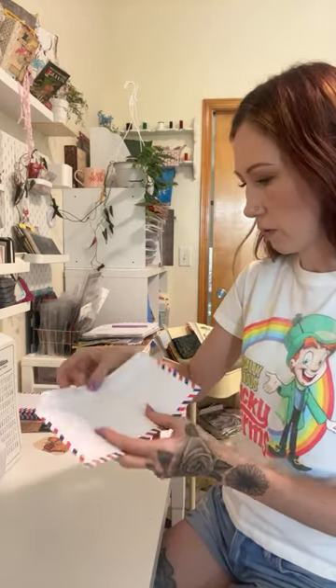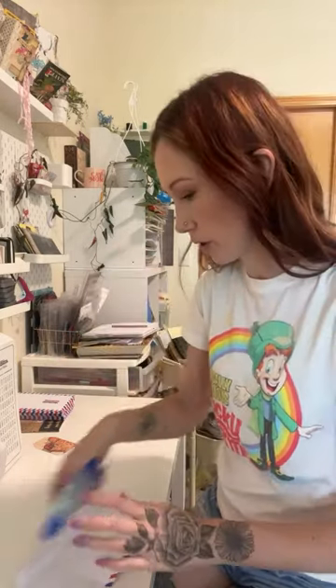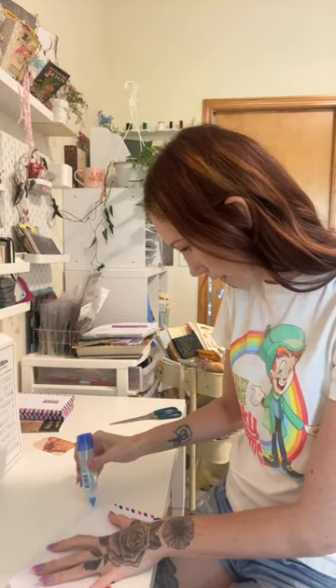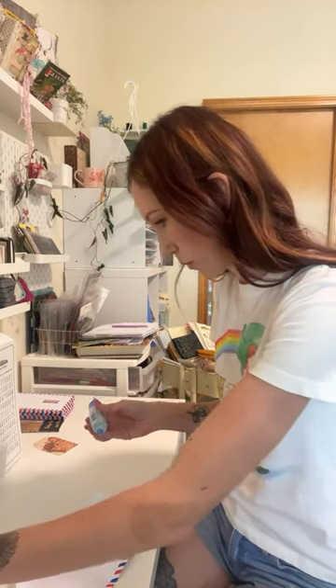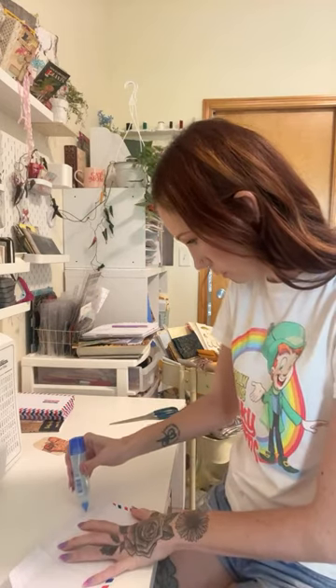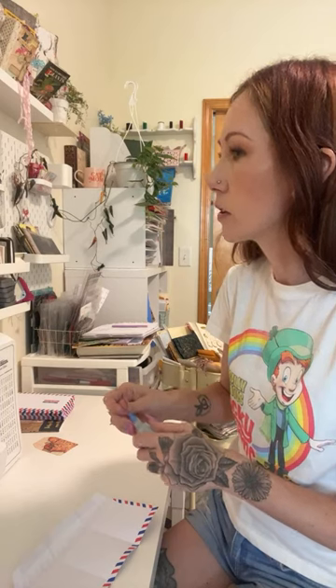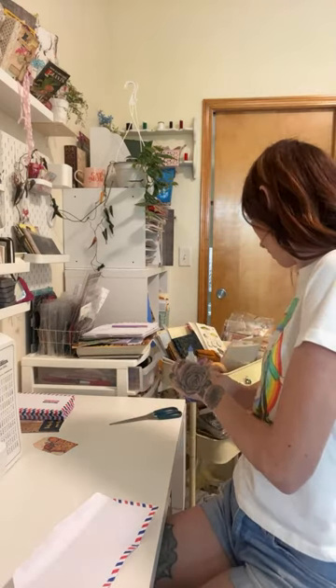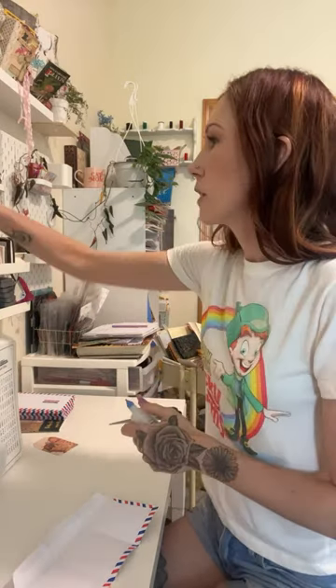The first thing I want to do is glue down the flap, so I'm just going to glue it down. It doesn't have an adhesive strip here, so that's okay. I probably did not shut my glue last night, so that means I need to find a needle to open it.